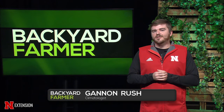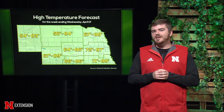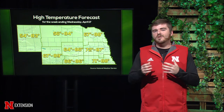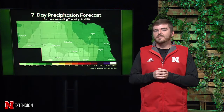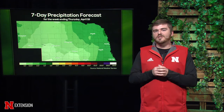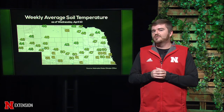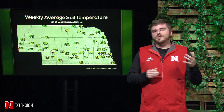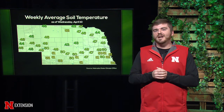Before we go to break, we're going to hear a little bit about the upcoming weather. Let's take a minute to hear from Gannon Rush from UNL's High Plains Regional Climate Center. We're expecting a warmup starting Saturday — temperatures will rise into the mid to upper eighties and stay that way through Monday, after which things will cool off into the upper fifties to low sixties. On Monday, a system will move through with precipitation — the highest amounts expected across the eastern portion of the state with strong to significant thunderstorms. Out west, there'll be a combination of rain and snow. Soil temperatures across the state are still in the upper forties to low fifties and will likely warm up this week before falling again.